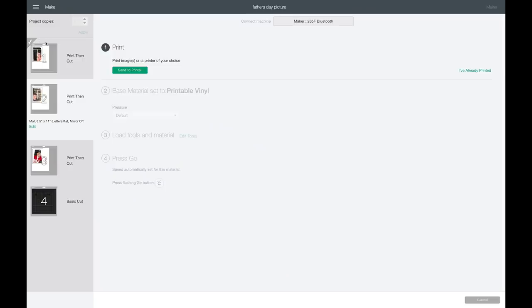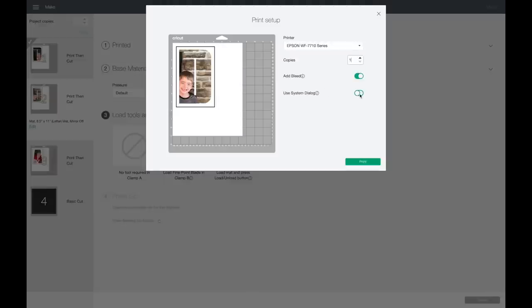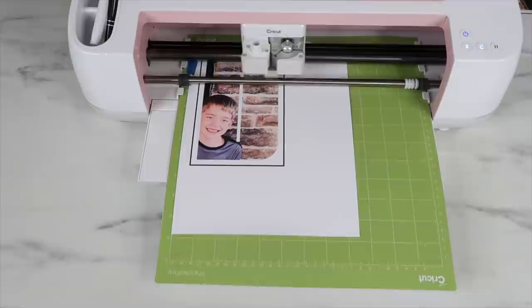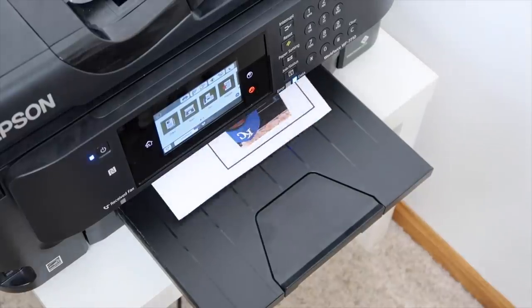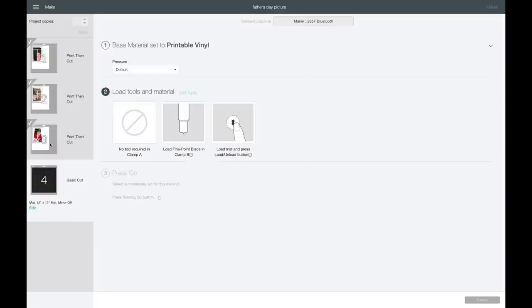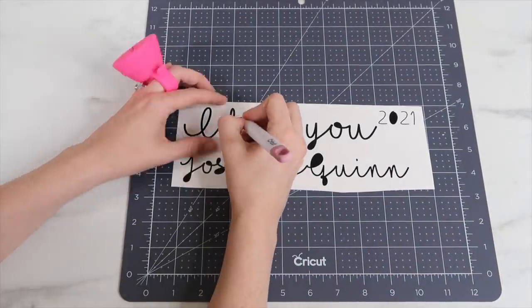It'll show a check mark once that piece has printed and cut, then move on to the next one. I'll hit Send to Printer again, select 'Use System Dialog', hit Print, choose Best quality, and hit Print. I'll follow the same process for the third letter. Now that all three print-then-cut pieces are done, it'll move on to the vinyl. I'll switch the material to vinyl — I'm using Oracal 651 permanent vinyl. I'll have the machine cut it, then I'll weed it out.